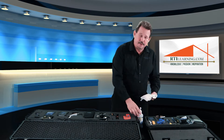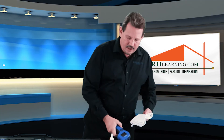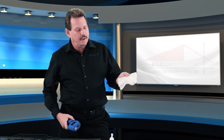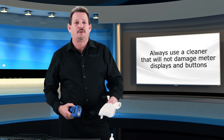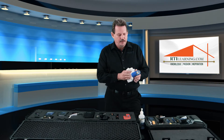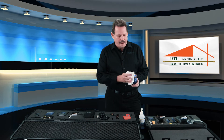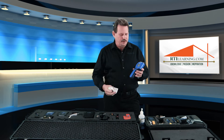We also want to make absolutely sure that our instruments are cleaned. Right after a water loss or any type of building investigation — especially after something like a fire loss or any mold project — we want to apply a good cleaner to a towel. Make sure the cleaner will effectively remove contaminants, but at the same time we don't want it to cause any problems like dulling or cracking our screens. In this case we're just using an electronics cleaner — a basic computer screen cleaner — and we want to use a microfiber towel. The most important thing is we don't want dust and debris getting into our switch areas and causing problems with contacts.